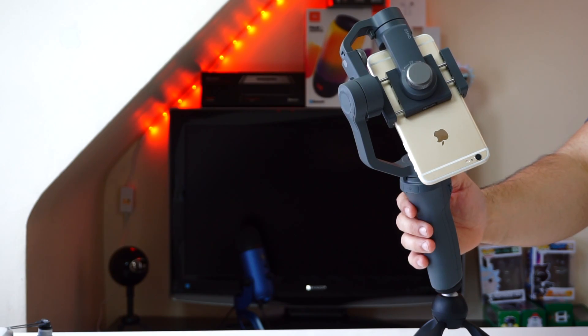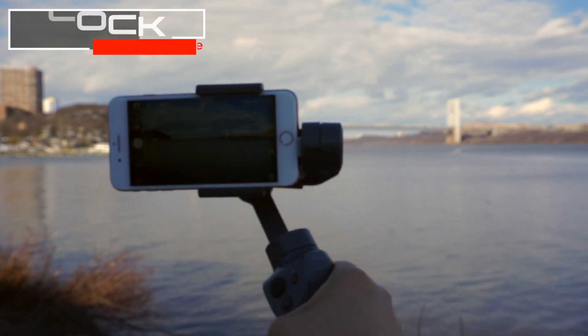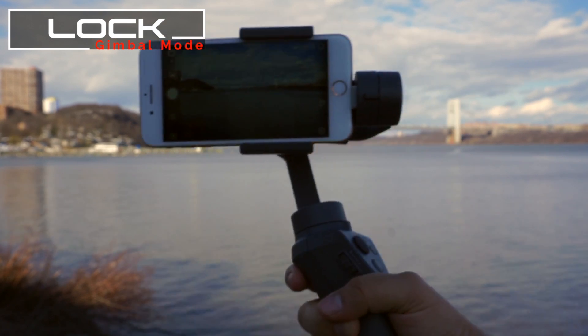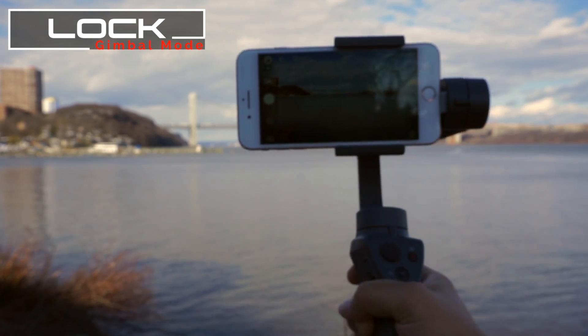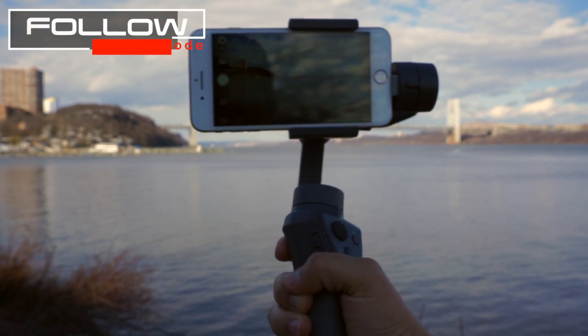The mode button does a few things. Press and hold for a second and a half to power the gimbal on or off. Press once to toggle between follow and lock mode, and the little LED will change colors — green means follow mode and yellow means lock mode.